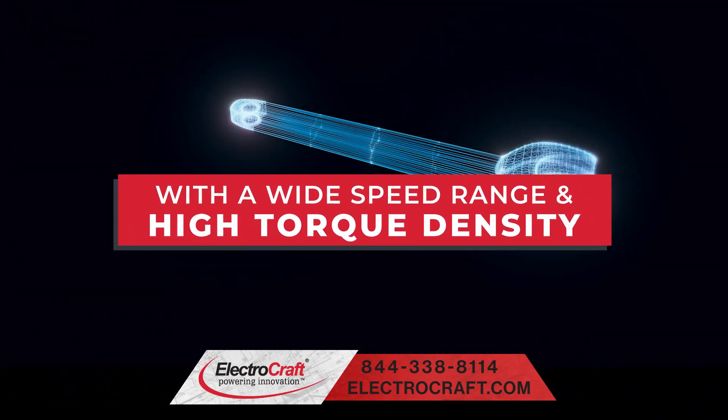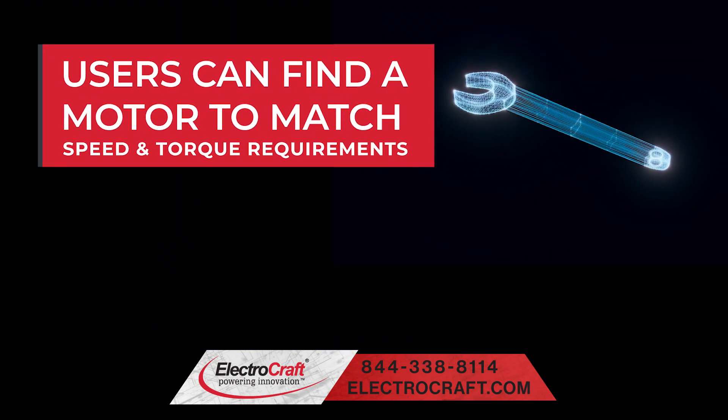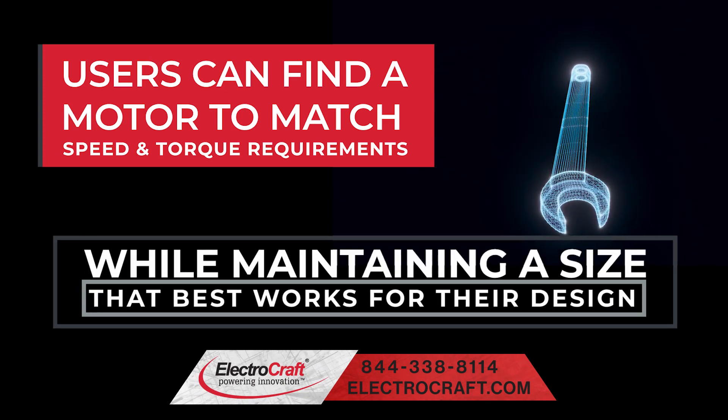With a wide speed range and high torque density in the RPE series, users can find a motor to match the speed and torque requirements of their application while maintaining a size that best works for their design.